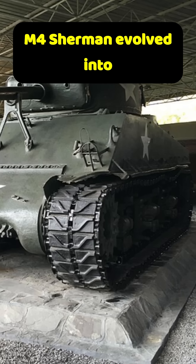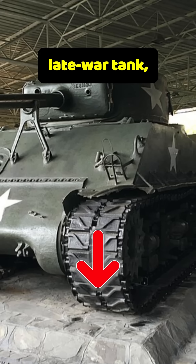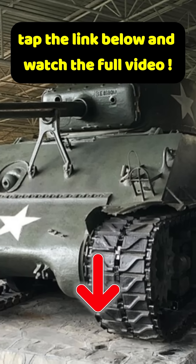Want to learn how the M4 Sherman evolved into a far more capable late-war tank? Tap the link below and watch the full video.